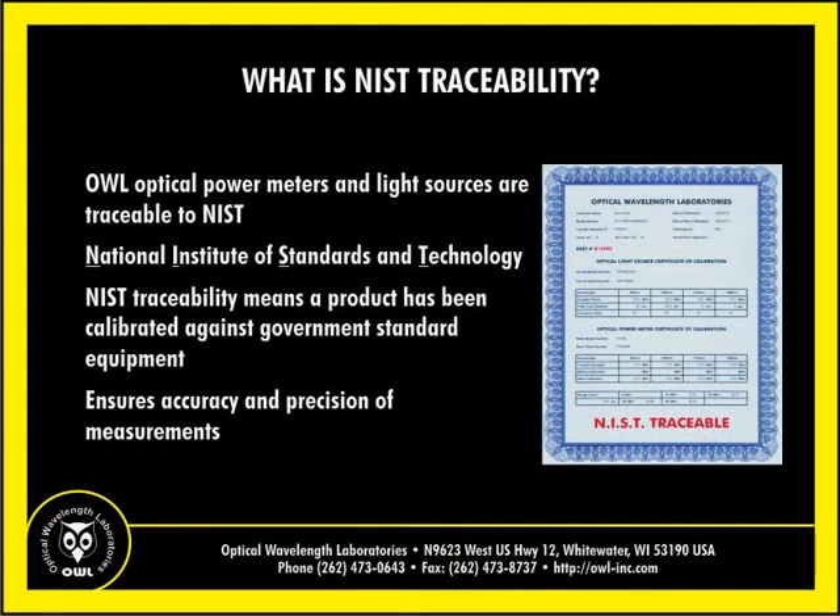NIST, which stands for National Institute of Standards and Technology, is a U.S. government lab that maintains official calibration equipment for fiber optics in the U.S. NIST traceability means that product calibration can be traced back to government calibration standards, ensuring users that test results are as accurate and precise as possible.